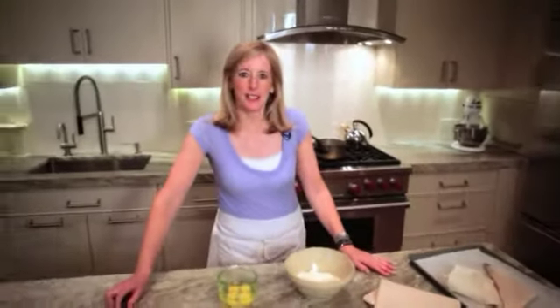Hi, I'm Leslie Stowe and welcome to my kitchen. Today I'm going to make choux puff pastry which you can then fill with your favorite ice cream.